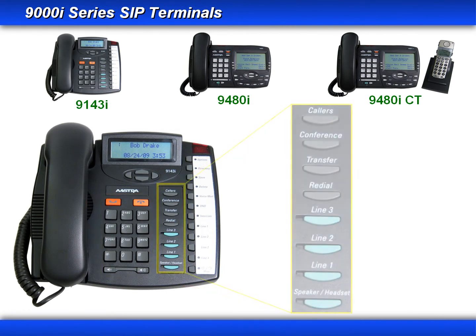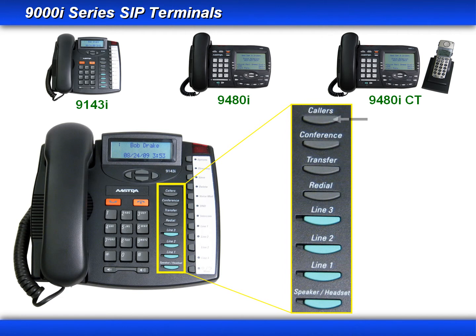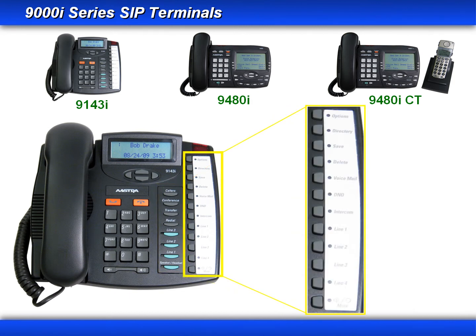Then we have a column of eight pre-programmed keys. These keys include the callers key, conference, transfer, redial, three hard-coded line keys, and a hands-free key which toggles between the speaker and the headset. The next column includes the options key, the directory key, a save key which you can use to save names and numbers in your directory and with the programmable keys. A delete key which allows you to remove entries from your redial, directory, or callers list, seven programmable keys, and a mute key.